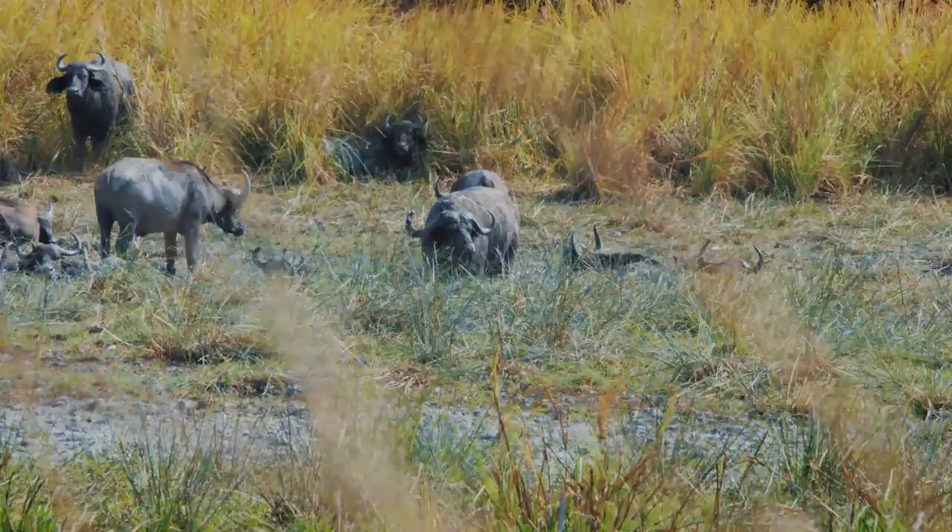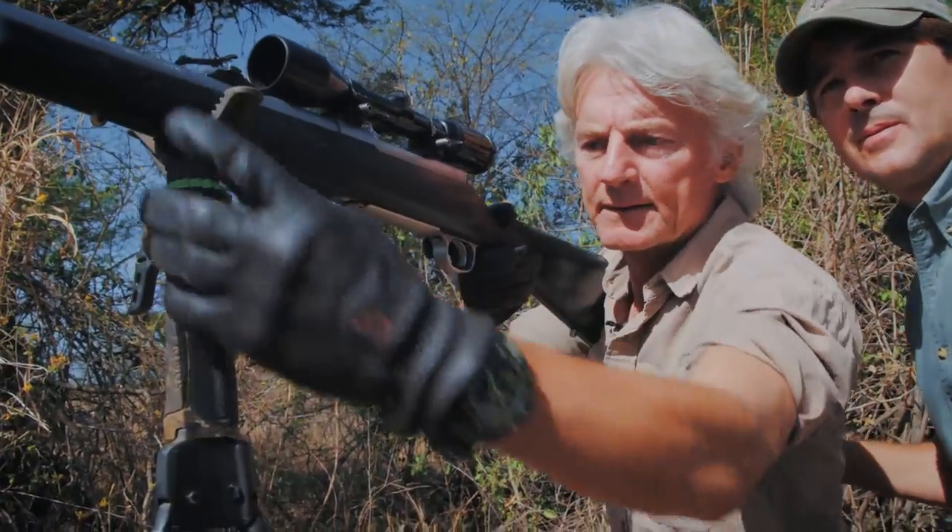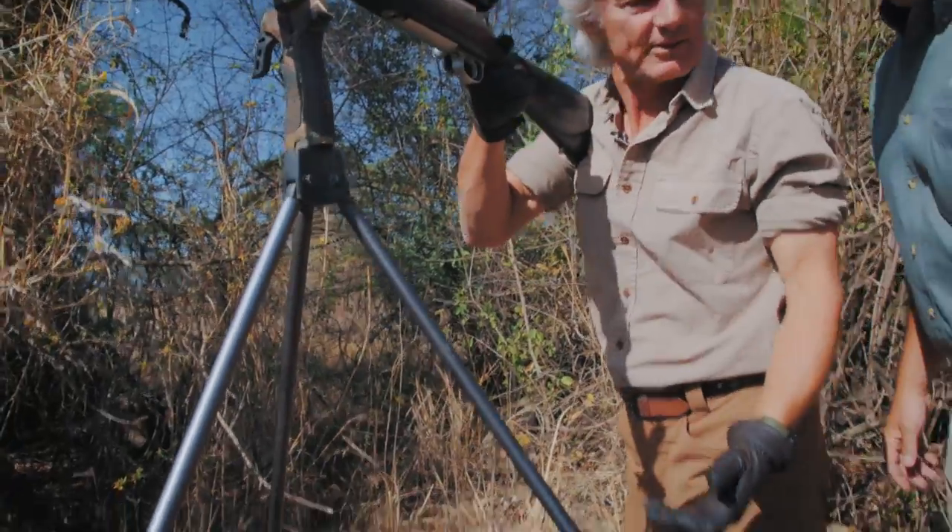There's your buffalo right there. Oh yeah. Wait till he turns sideways. Sideways? I'm about to turn inside out.